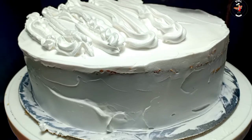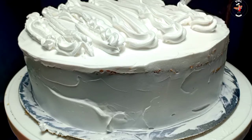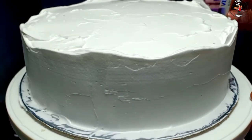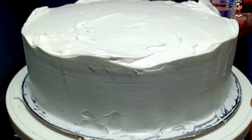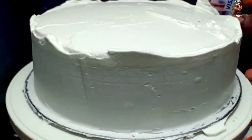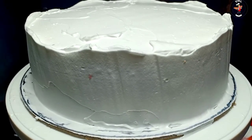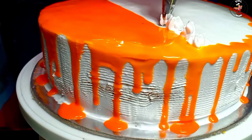Let's make a shape. This cake is a good finish. Let's apply a little cream.